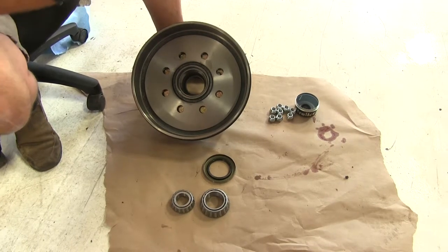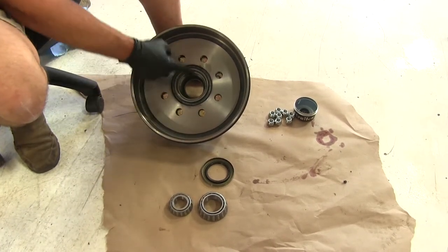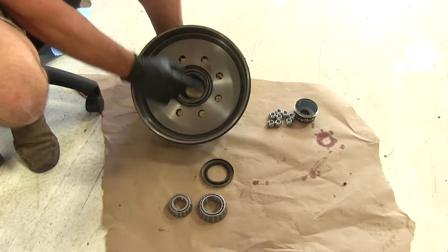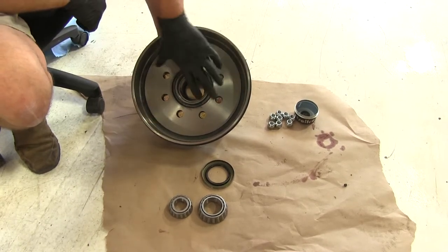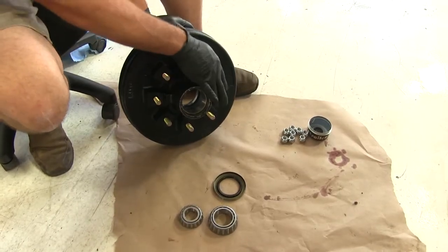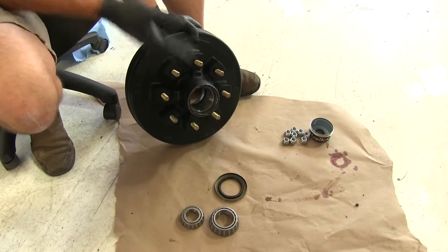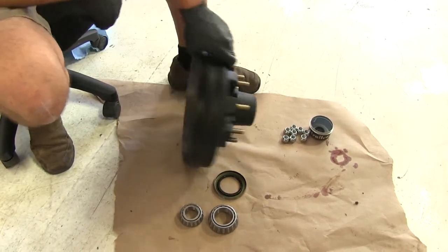Our kit contains everything needed for one half of an axle. We're looking at brakes sized at 12 inches by 2 inches thick — that's what this is designed to fit. The bolt pattern has eight studs on a six and a half inch bolt pattern. If that matches the hubs on your trailer, this is going to be a great fit for you.